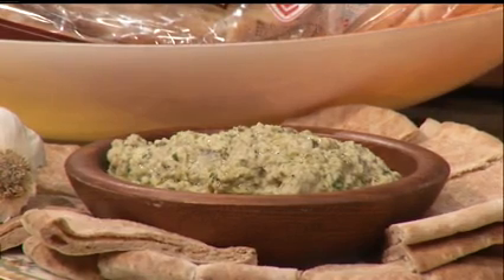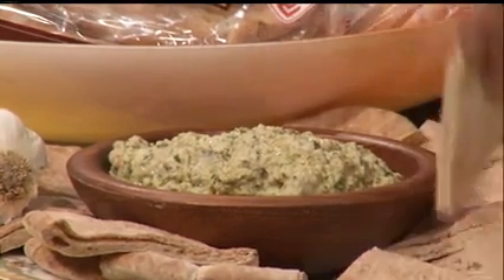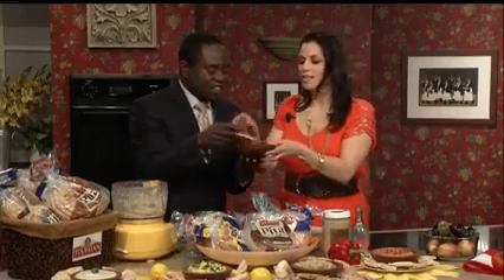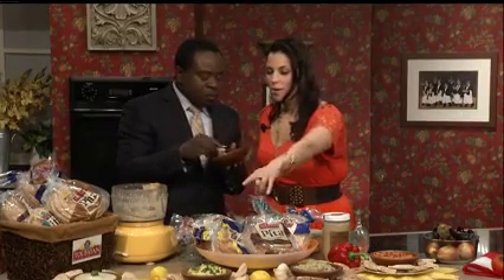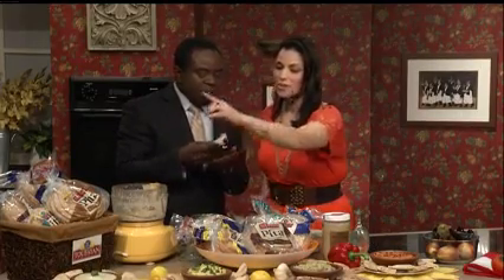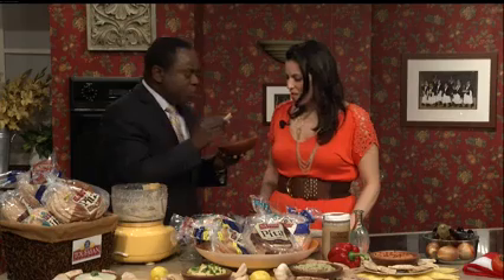Let's talk about the pita because we're out of time already. I paired the Baba Ganoush with the whole wheat Tafayan pita bread. And I paired the garlic with the roasted red pepper dip. I paired their white pita bread with the hummus, and I paired Tafayan's onion pita — which I love — with the tahini one.